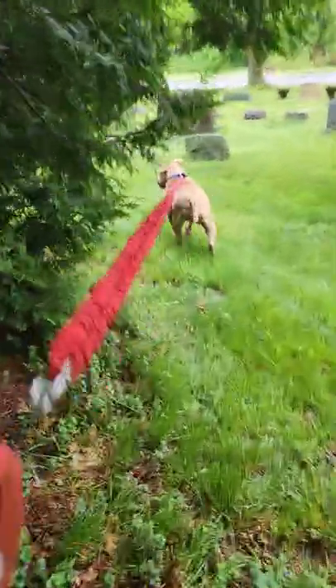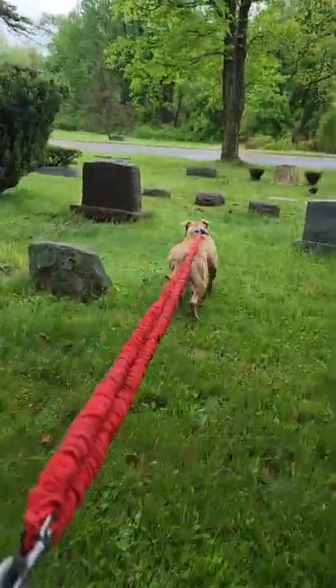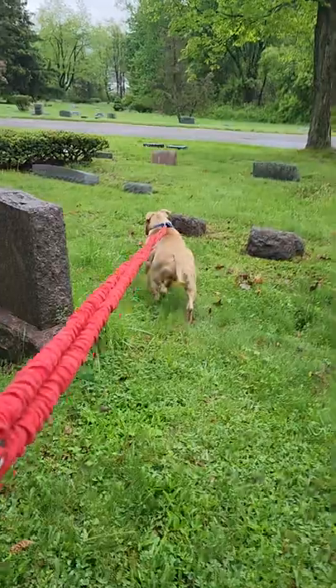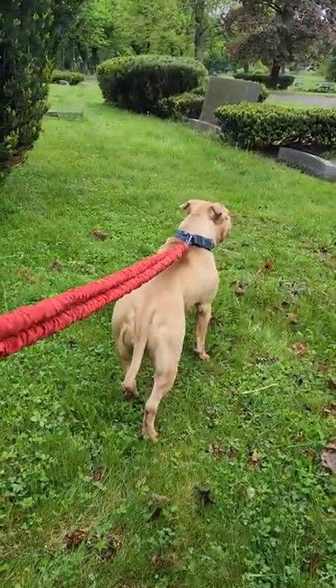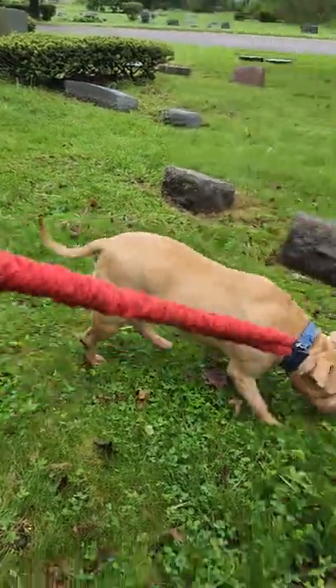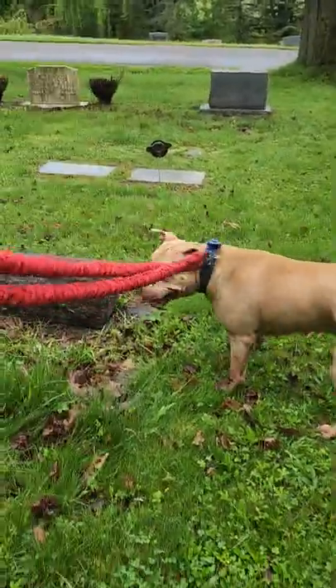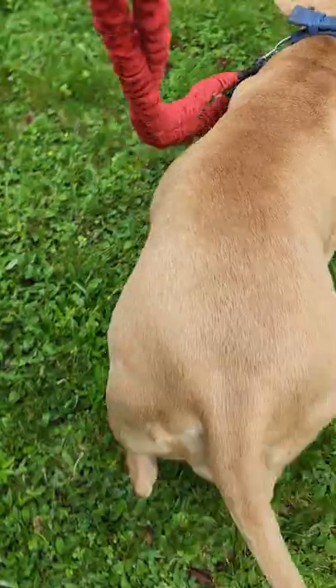Somebody was commenting that the flirt pole is hard on the dog's paws, and that's a fact. Any type of vigorous road work, whether you're running your dog or flirt poling the dog, if you're not doing it on soft grass, it's definitely hard on the dog.